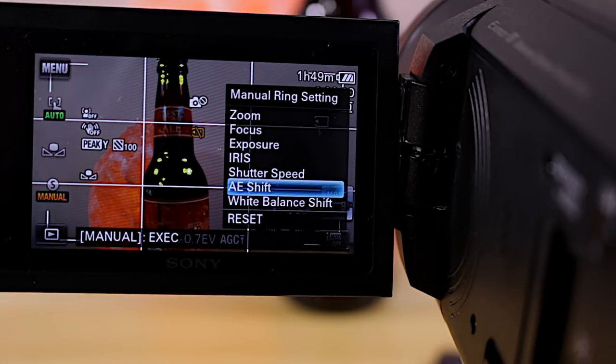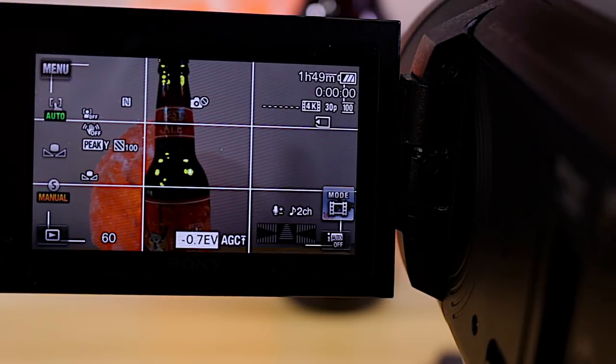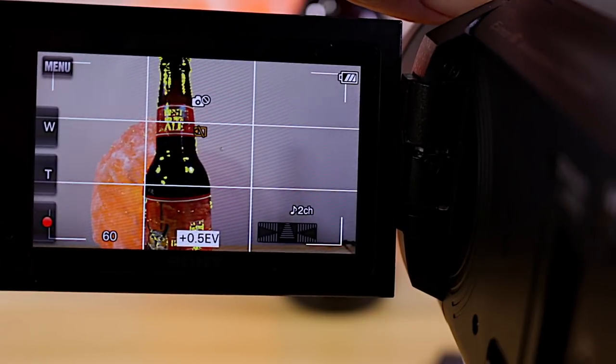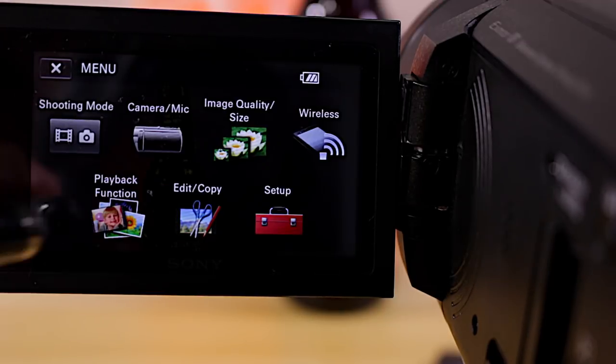A workaround is AE shift — exposure compensation. I press and hold the manual button, select AE Shift, and then I can adjust the exposure by about a stop. I also have White Balance Shift available there. So you do have some manual control through exposure compensation when using shutter priority or aperture priority modes.